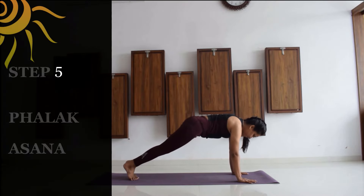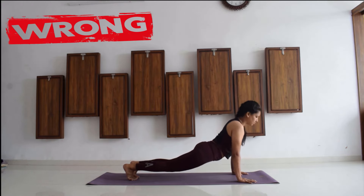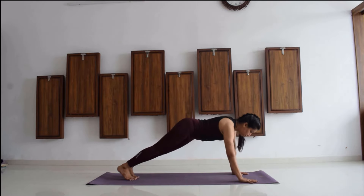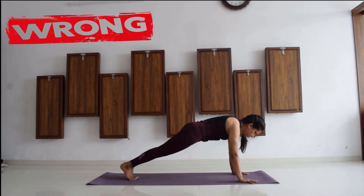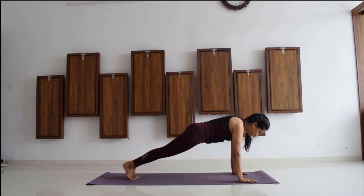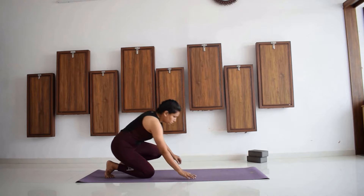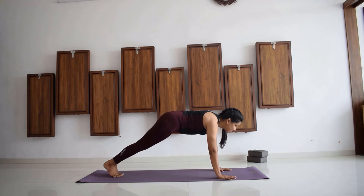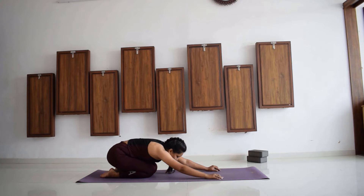Now we are going for plank pose, that is Falakasana. A lot of people make the mistake of drooping their hip down, dropping their knees, and not placing their shoulders properly — shoulders are locked or improperly placed. Hyper lordosis also happens when you are not engaging your tummy or core muscles, causing an arch. You are also not supposed to look down; you are supposed to look straight in front. Go to Marjariasana and then slowly go for Falakasana: hip and shoulders aligned, shoulders not locked, shoulder and palm in a single line, looking straight ahead.